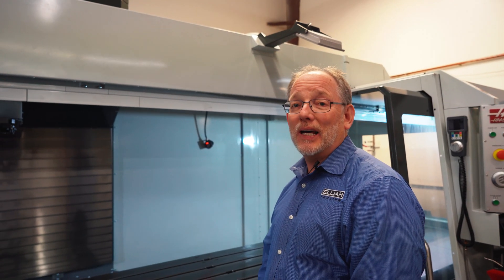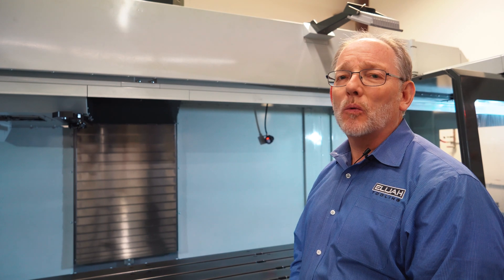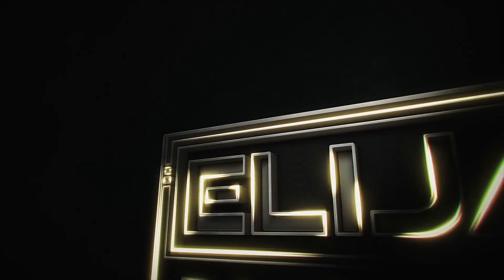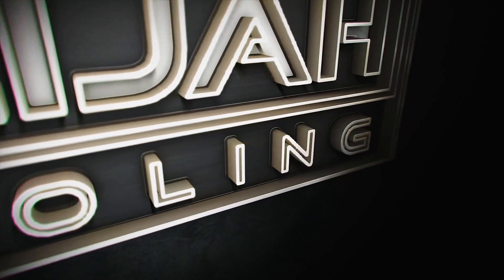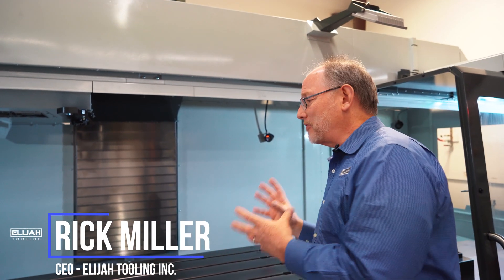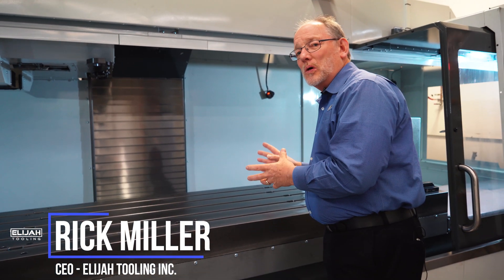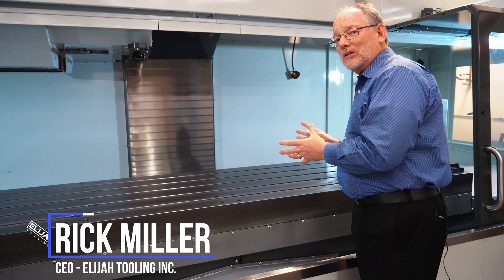Hey guys, it's Rick at Elijah Tilling. Give me two minutes and I will make it worth your while. Today I am standing in front of a brand new Haas CNC Vertical Mill.